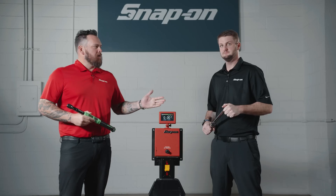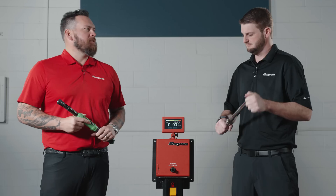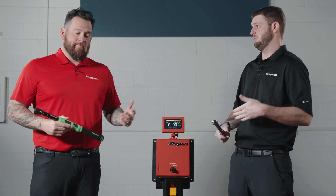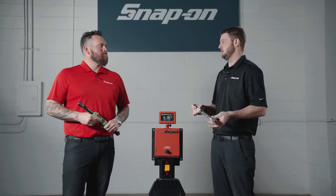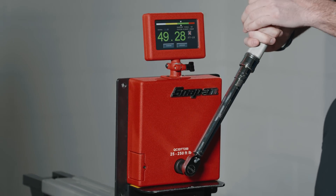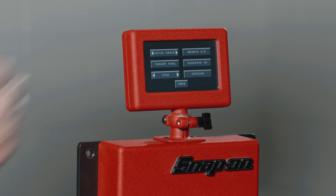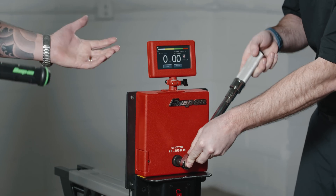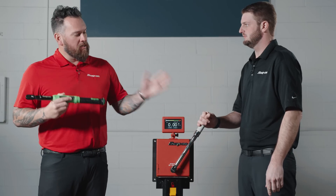Now it's time to bring in the demonstration and show you what these torque wrenches can do. We've wheeled out this test rig — you see these on franchisee trucks — which helps determine how accurate your torque wrench is. Do you need to send it in, or are you still good? The first test is set up to confirm accuracy. I've got it set to 50 foot-pounds. We'll hook it up and — we're right on the money. This torque wrench is accurate at 50 foot-pounds.